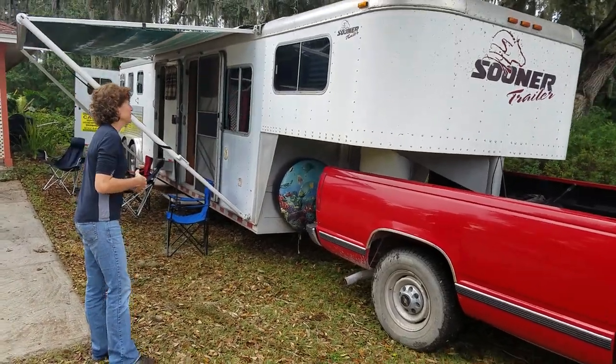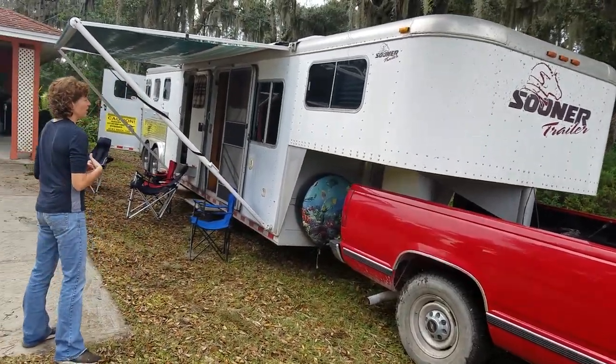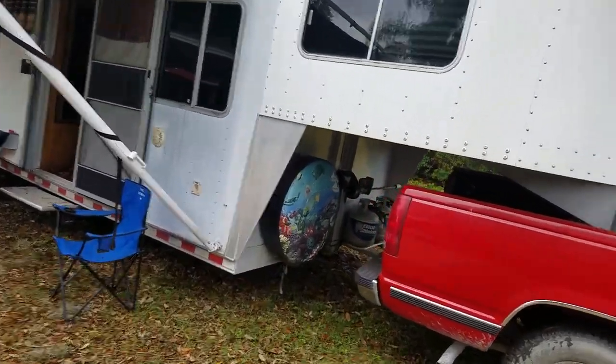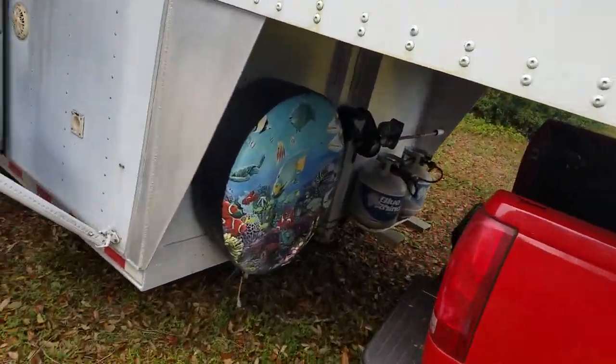This is a horse trailer. It's all aluminum and about 35 feet long altogether. I'm not sure exactly on the size of the interior, but I believe it's a 12-foot short wall.